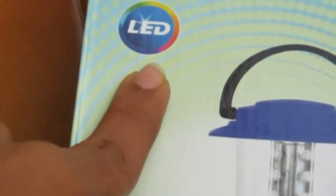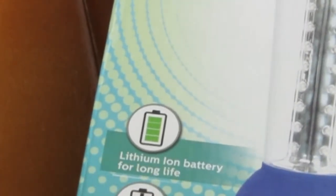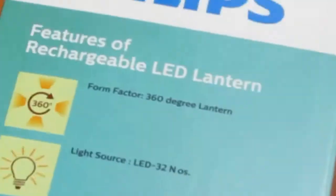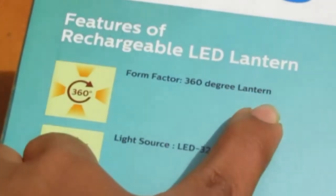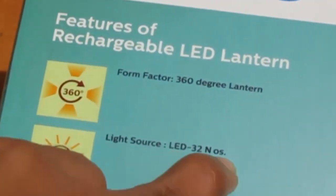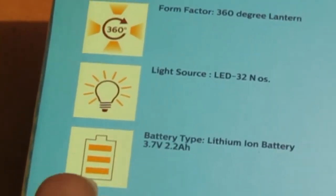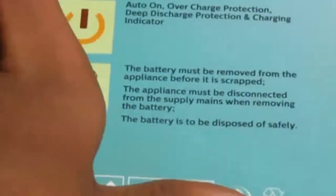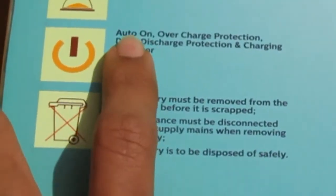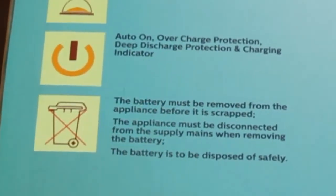It has a lithium ion battery for long life, overcharge and deep discharge protection. If you see the back, you'll get a 360 degree lantern light with LEDs. Battery is 3.7 volts, backup up to 4 hours, charging time up to 8 to 10 hours, auto on, overcharge protection, deep discharge protection, and a charging indicator.